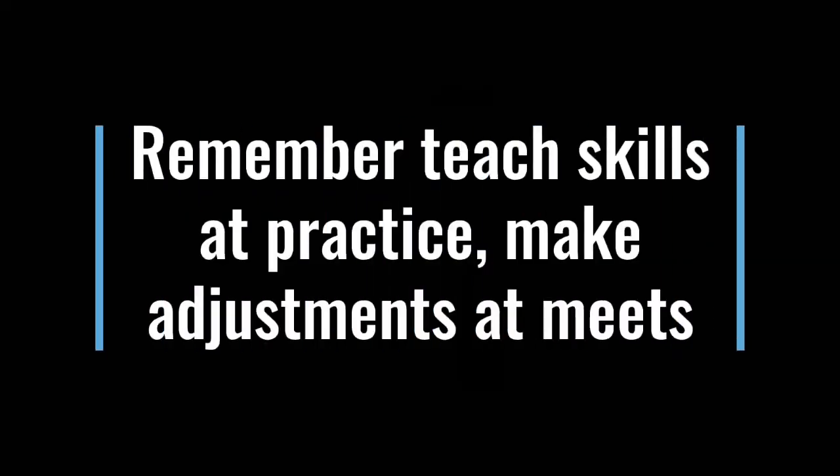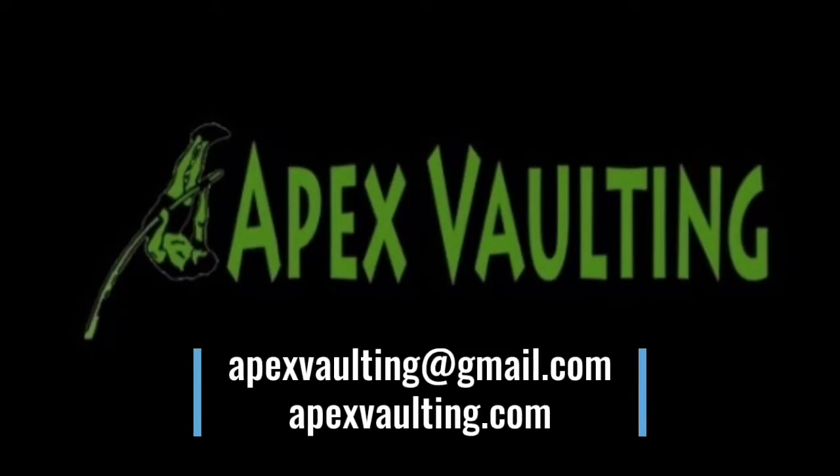Remember, teach skills at practice, make adjustments at meets. The athlete that you just watched doesn't have a perfect jump — I like a lot of the things that she does, but it's not perfect. I'm not going to be able to change her jump at the meet. I just have to make adjustments — make sure that the grip, pole, step, and standards are adjusted appropriately, so she has the best chance to clear a bar. I hope this video helped you understand the kind of adjustments you need to be making at meets. Email us at apexvaulting@gmail.com, and check out our website, apexvaulting.com. If you live in the northern Jersey area and are looking to improve your pole vault technique, make sure to sign up for our summer sessions.